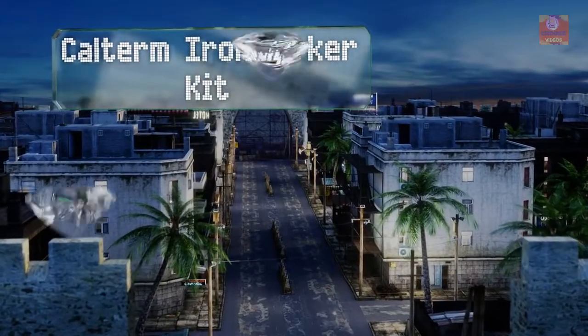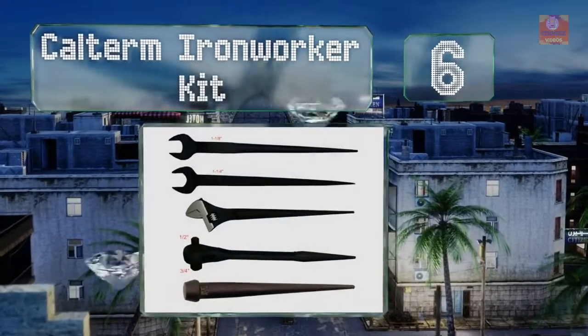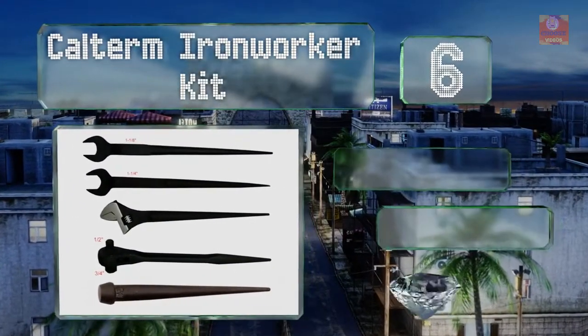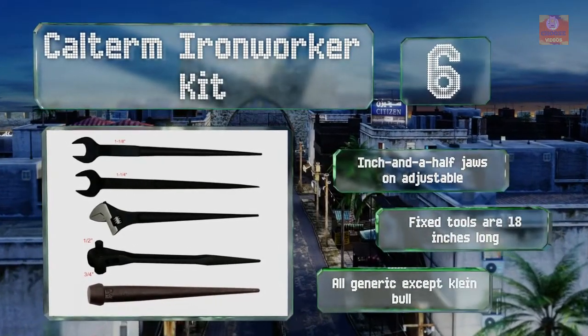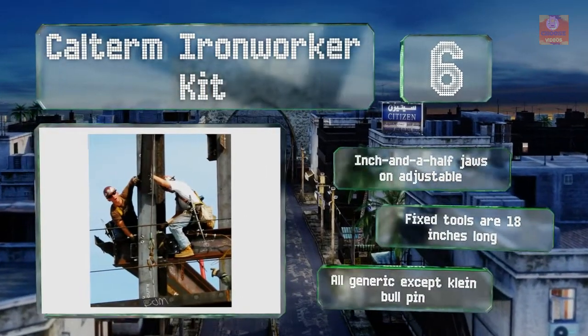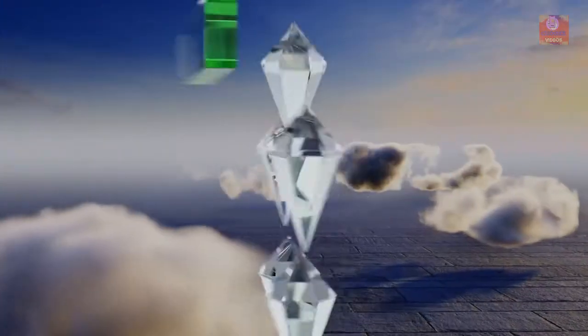Starting off our list at number six, for users looking to break into the trade or just build out their collection, the Calterm ironworker kit offers a selection of five tools, including a reverse drive dual ratchet that accepts both half-inch and three-quarter-inch sockets. There are inch-and-a-half jaws on the adjustable, and the fixed tools are 18 inches long. However, they are all generic except for the Klein ball-pin.